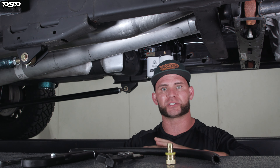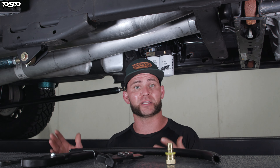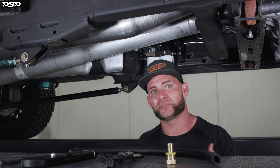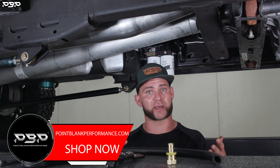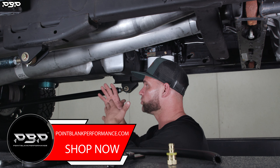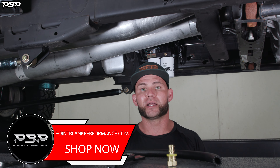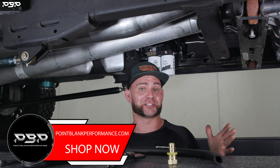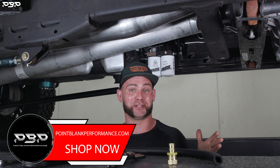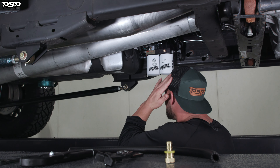YouTube has decided to run its own ads. I want to make something clear: we do not get paid off YouTube, Facebook, Instagram, any of it. We do this because we're diesel enthusiasts and we love what we do. If you want to help support the channel, go to pointblankperformance.com, hop on there, get some merch, buy one. But if you just like watching Tyson talk, then just share this video. It's now time to start our stage one low-pressure build — let's go.